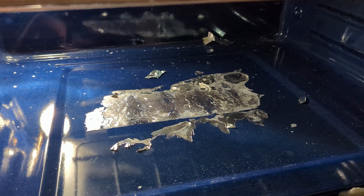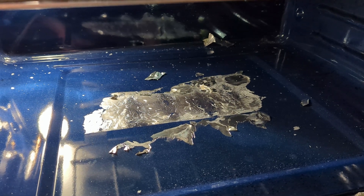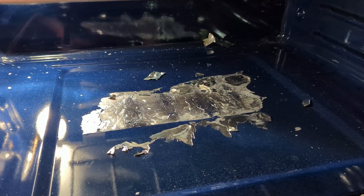Well, this is why they say, apparently — I have learned after doing it — that you're not supposed to use aluminum foil on the bottom of the oven, because it will melt.